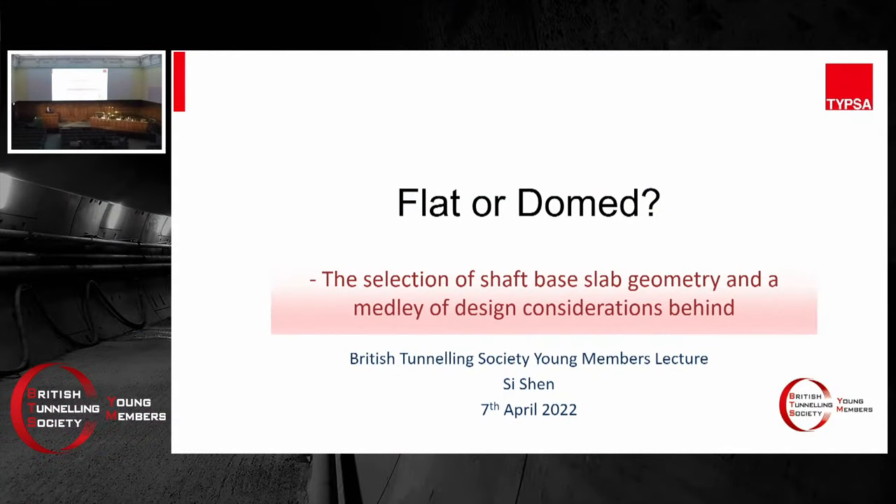Good evening everyone. Let me know if the volume is right or not. Thank you very much for coming over tonight. I'm really honored to be here. Tonight, I bring you a battle between the Flat Base Slab and the Dome Base Slab. There won't be any equations in this presentation, so you can just sit back and relax and enjoy a cocktail of knowledge. I'm a firm believer that you need to have the right framework of knowledge before you even delve into the equations. Hopefully, by the end of tonight, I'll be able to offer you a framework of knowledge related to this specific issue.